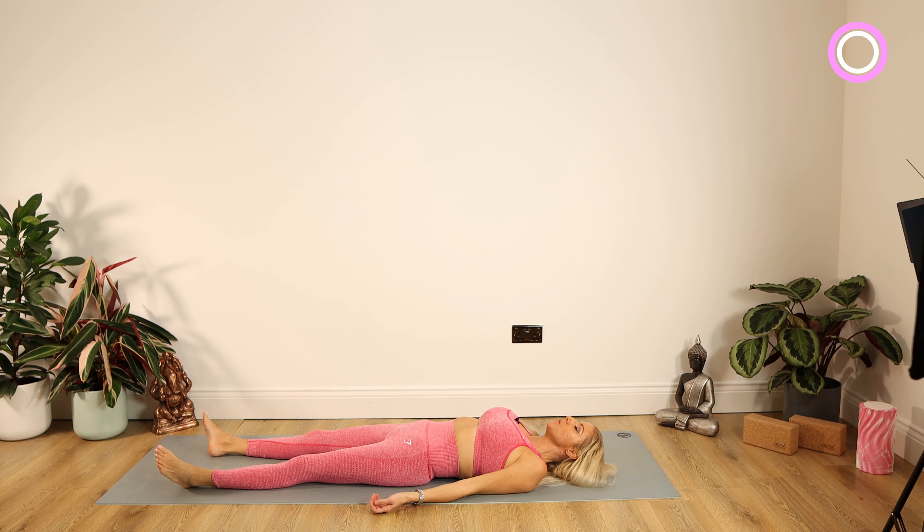Lying down in shavasana, flat on your mat. Tuck your chin into your chest, pop your head down on your mat, just to ensure your spine and neck are nice and long. Warming our bodies up with some simple pranayama breathing as always — inhaling and exhaling through our nostrils. On the inhalation your stomach should rise, on the exhalation your stomach should lower, to ensure you're using your full lung capacity.